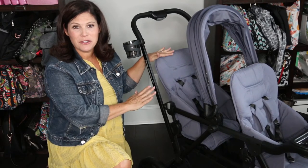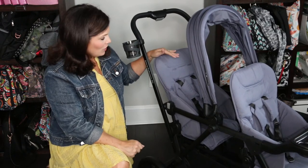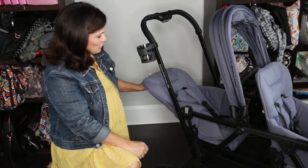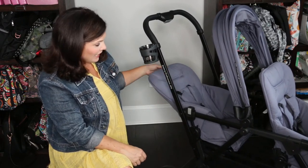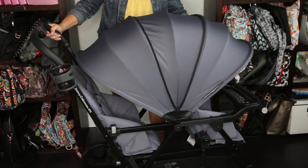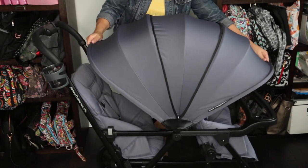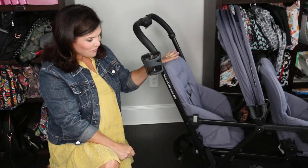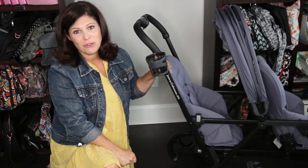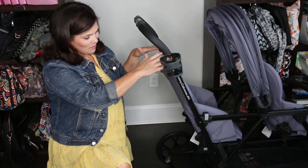This is the rear seat installed. It's sold separately but turns it into a full-size double. I love that the rear seat is just like the front seat — it also has a recline and the five-point magnetic harness. Since the canopy is so huge, it covers both the rear and the front rider, so you don't have to worry about the rear rider being in the sun. If you have twins or kids of different ages, definitely invest in the back seat.